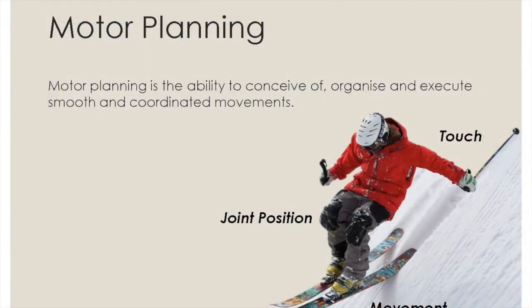Motor planning is the ability to conceive of, organise and execute smooth and coordinated movements. It requires accurate perception of how the body is designed and how it functions as a whole unit. Sensory information from touch, joint position and movement must be collected and organised effectively in order to move the body in a coordinated manner.